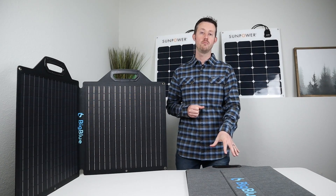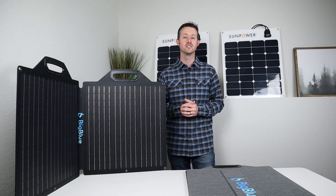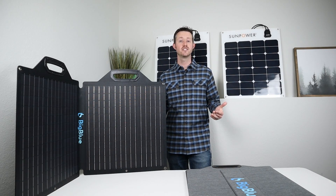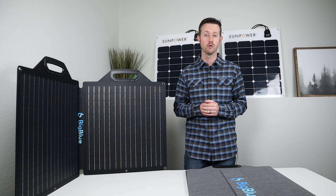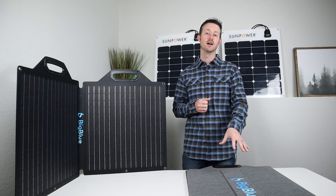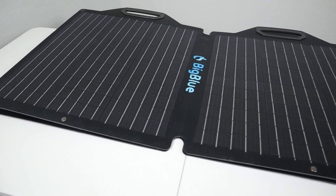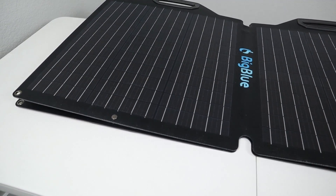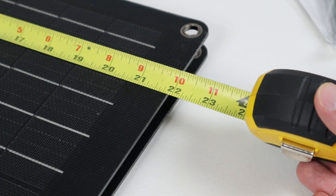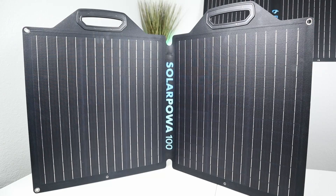With the 24 volt panel down here, it worked really well with the CP500 — that's kind of what it's dedicated for. The higher voltage works with the CP500, so if you have the CP500 and you're looking for an excellent portable panel to get a little bit more power out of it, I definitely recommend picking up the 24 volt option. Interestingly, both these panels have the same exact footprint — 42 and a half inches wide and 22 inches tall — and each panel weighs about 8.2 pounds.